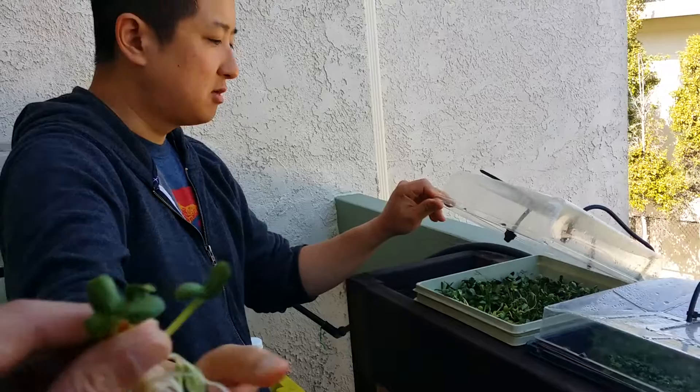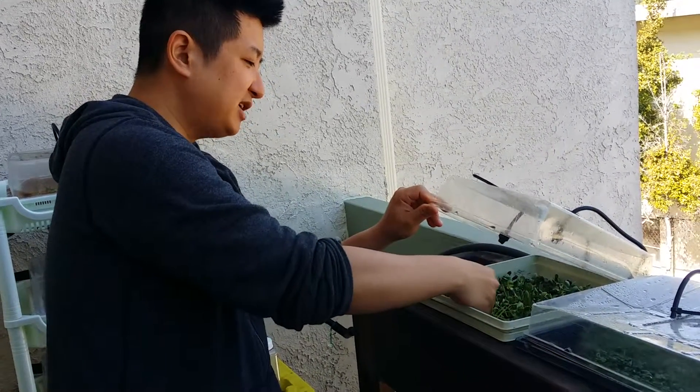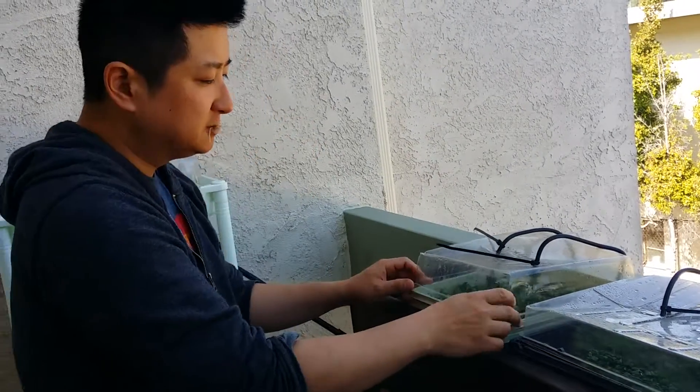Let's try some. Looks good. Kind of reminds me of edamame. It's pretty good!